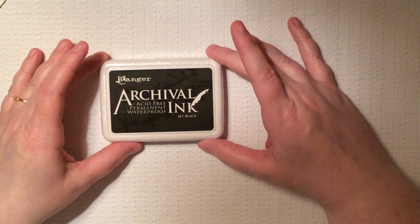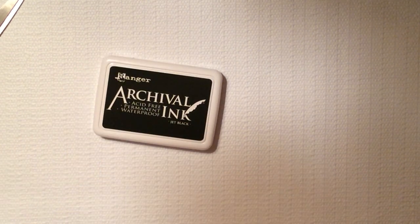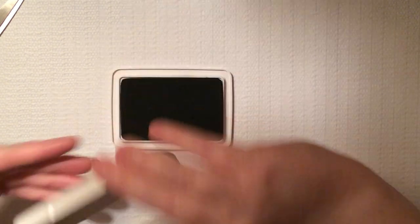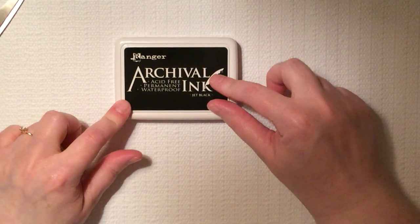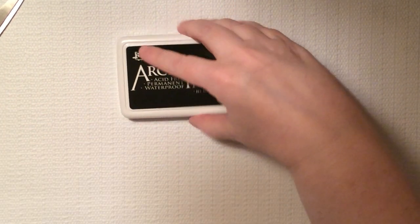I also got myself some Ranger Archival Ink to make my cards. Whether I like art journaling or not, I'm going to keep this because I use ink all the time in junk journals and for cards and tags and everything. I've heard this is really, really good because it's acid-free, it is permanent, and it's also waterproof. So I went with this instead of some of the others.